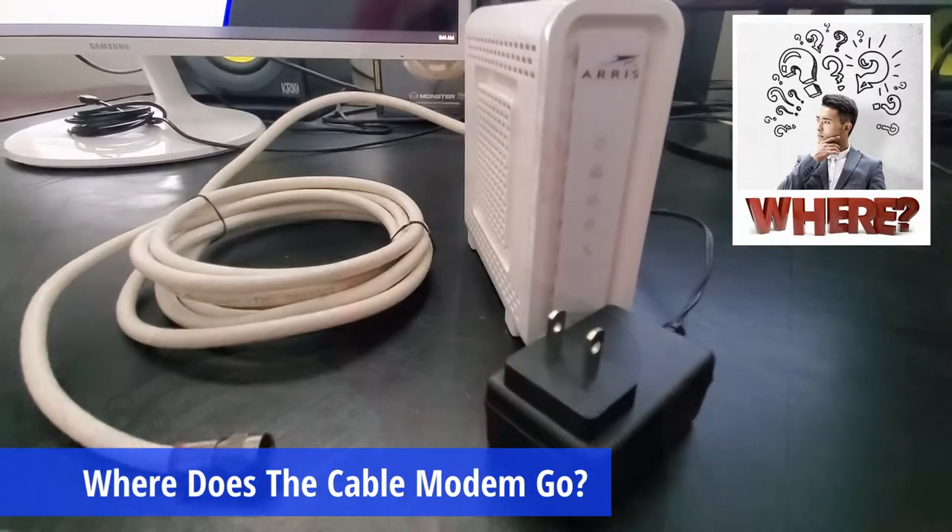Hi guys! On today's episode, we're going to answer an important question: where does your cable modem go? Coming up next on the Ultimate Tech Hub.